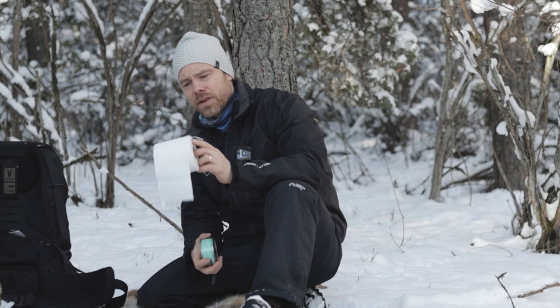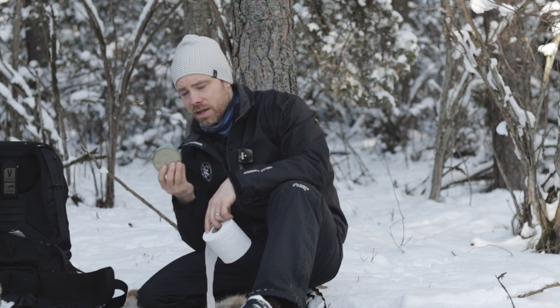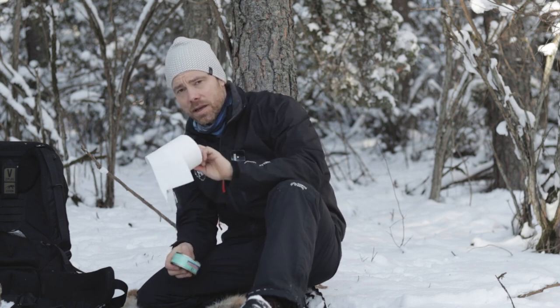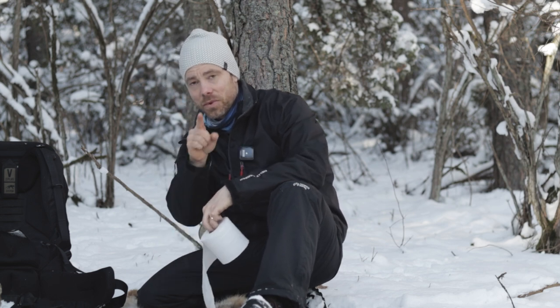What do you do if you find yourself in a situation where you have a can of tuna and a roll of toilet paper? What do you do in such a situation? Today we'll find out.